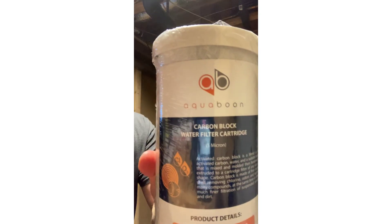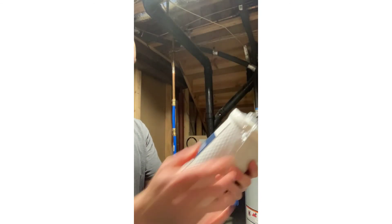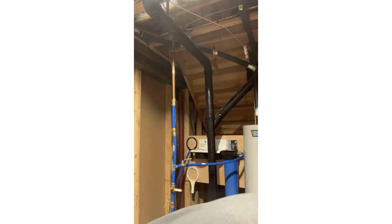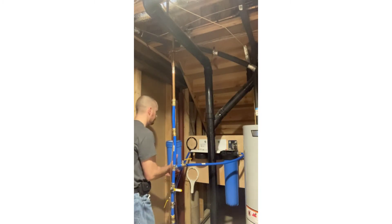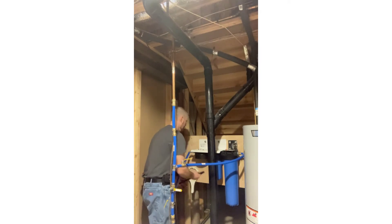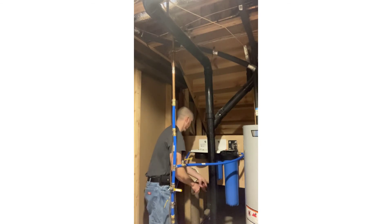This is the carbon block filter — it collects particulate down to five microns. All the o-rings look good. The carbon block helps reduce odors, that chlorine smell and chlorine taste, and makes the water taste and smell better.